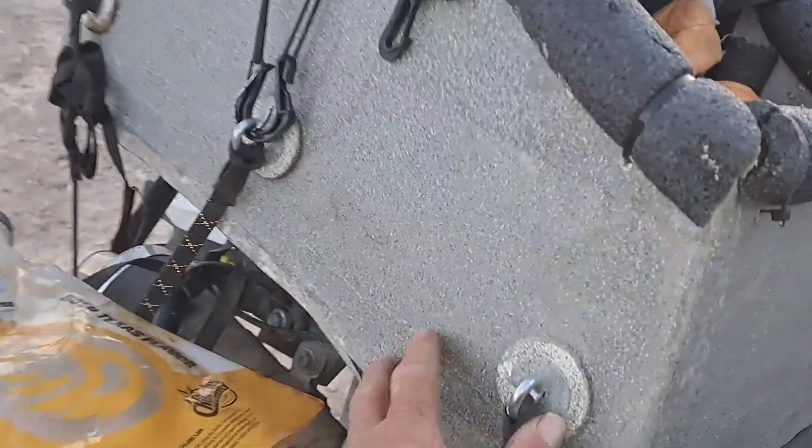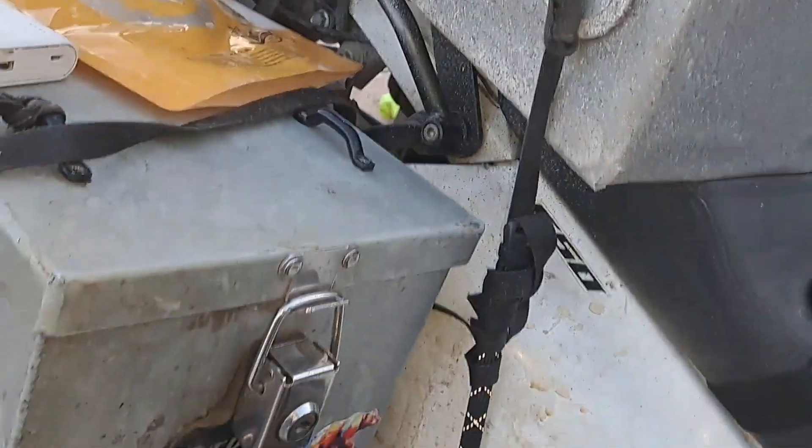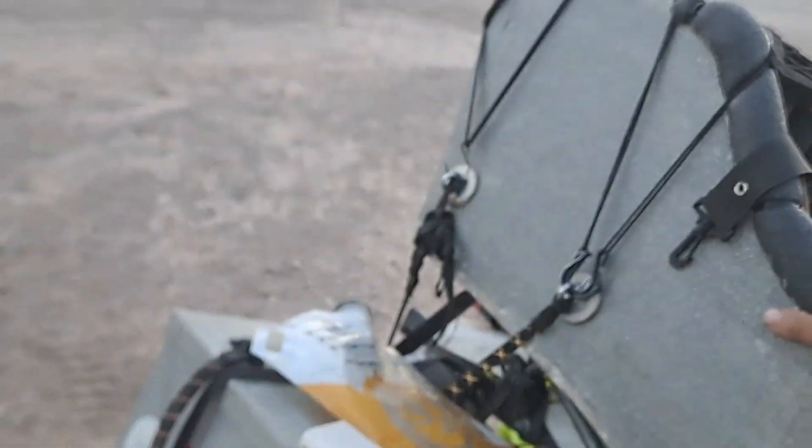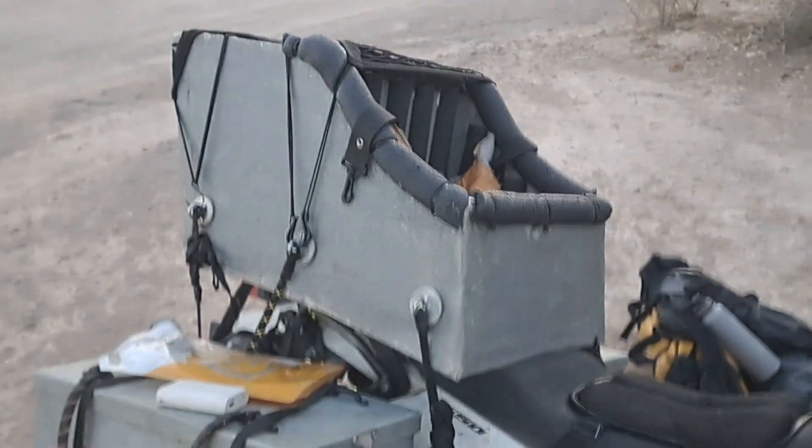I've got six hard points on here that mount with rock straps to the bike. Let's see if I can show you this — you can rock the whole bike by the box and it doesn't move at all.